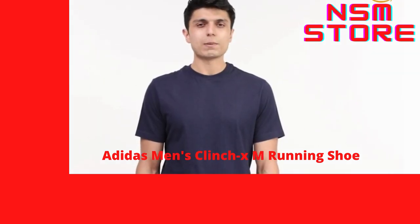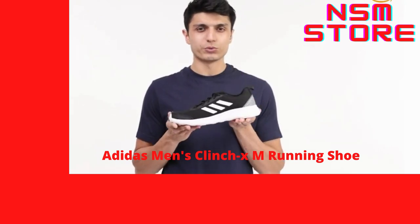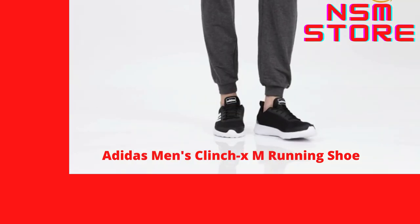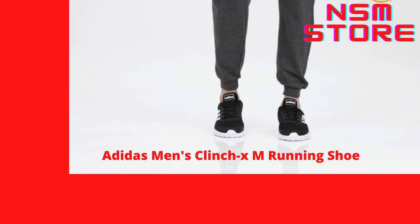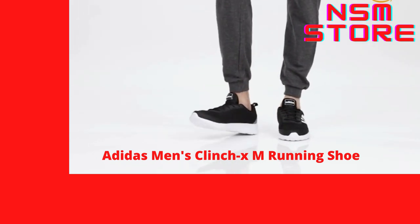Hello everyone! Today I'll be showcasing Adidas Men's Clinch XM running shoes. These sneakers have a classic Adidas stripe design on the side, making them an attractive pair for all the fitness lovers.